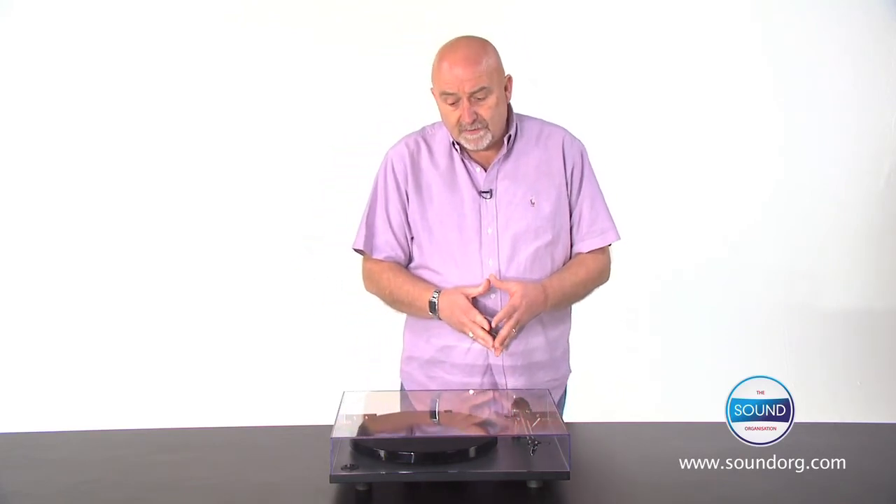We're going to look in a second at our RP1 turntable, which is our entry level turntable. It's been internationally acclaimed as offering exceptional performance at a relatively modest cost.